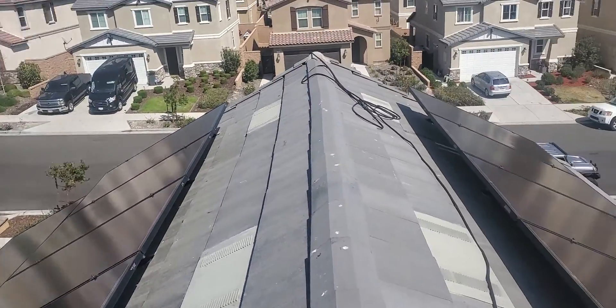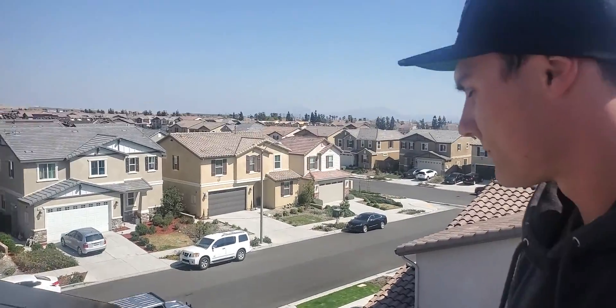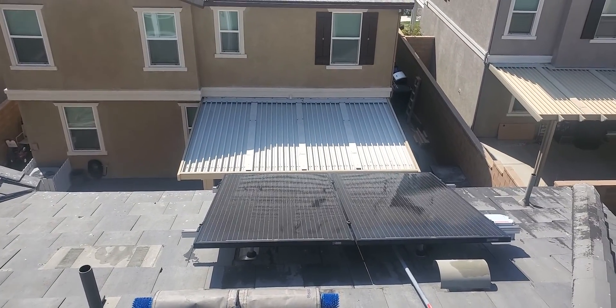All the panels are done. We had Scott going out there testing out the brush — he was checking it out. Here is the brush here. Here are the other panels we just got clean.